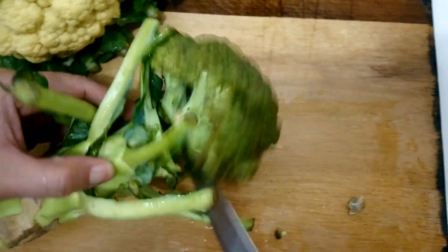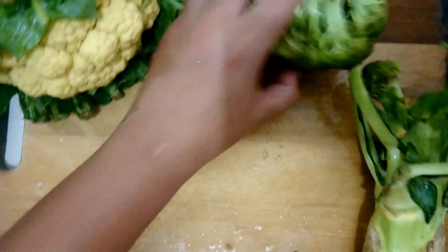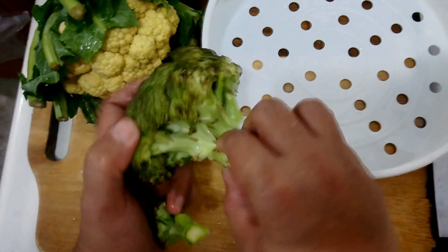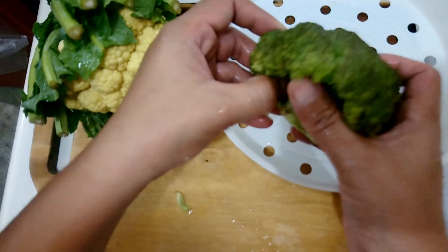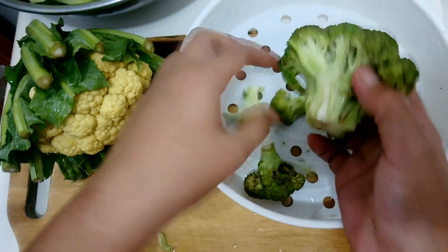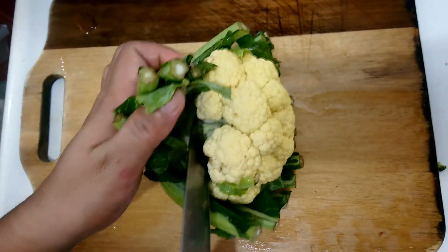Blanching shortens your time in the kitchen and makes your fresh produce last longer in the fridge. If you are a busy person, it's time to make blanching a part of your plant-based cooking routine. It speeds things up at dinner time and keeps your produce from going limp by having all your veggies blanched and ready to reheat.